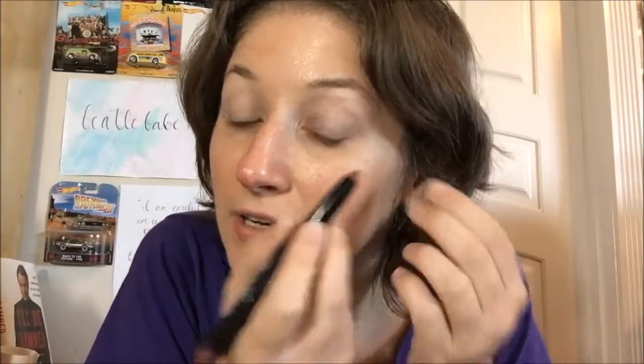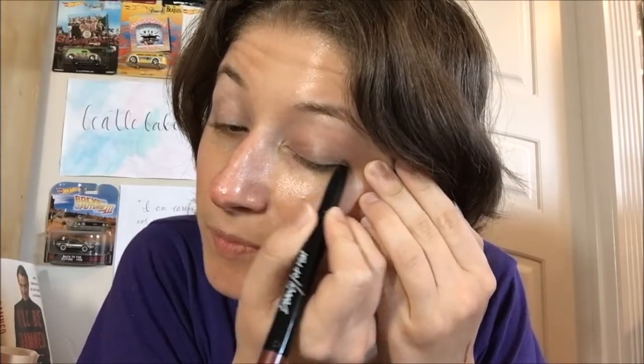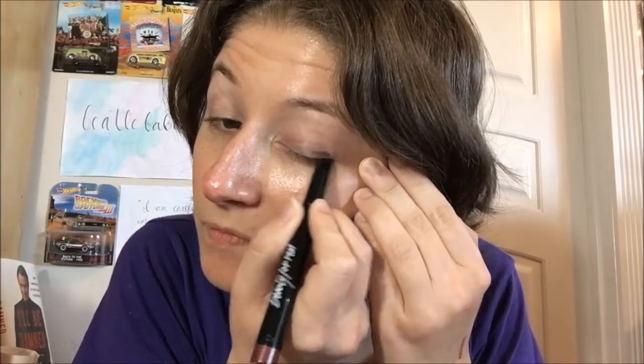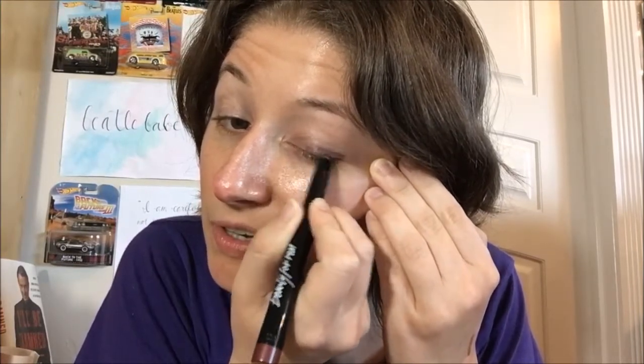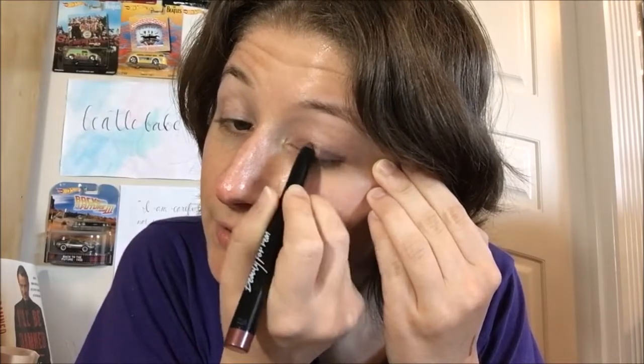Let me jerry-rig this a little bit. I have a palette down here I'm using as a mirror stand. If I stick it in here, will it stay open? Let's put it behind it — now it can kind of be on an incline. Okay, that works. Let's try the outer corners first, right down to the lash line.